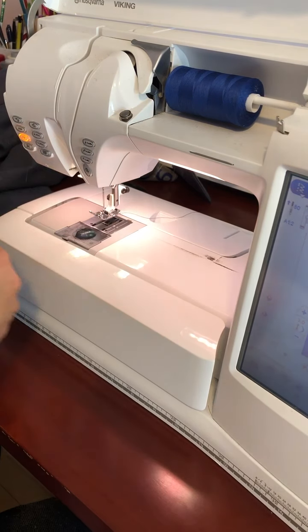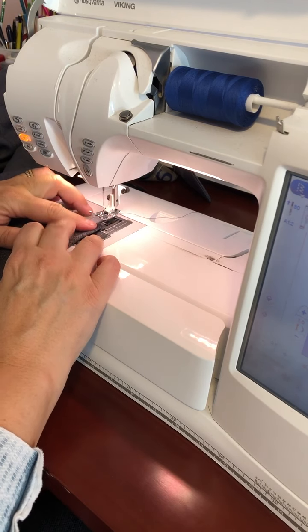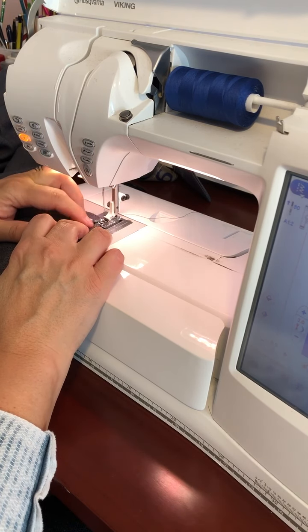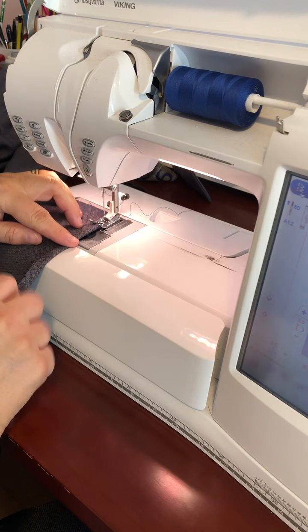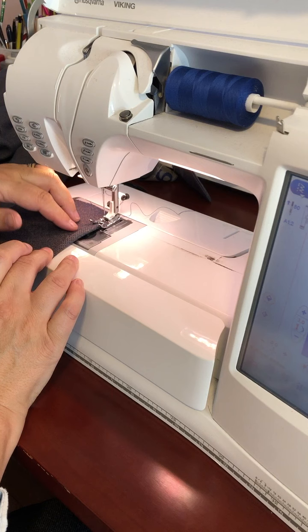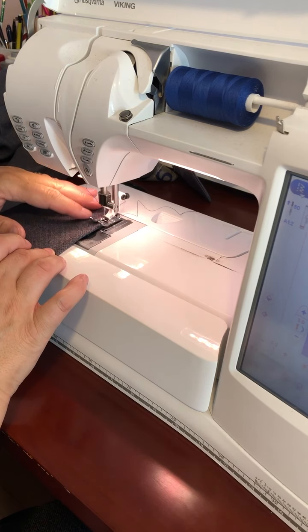I have my machine set to a straight stitch with a 3.0 stitch length. I'm just going to fold the fabric with my fingers as I go. If you use the inside of your presser foot as a guide, that's a quarter of an inch, so I'm just folding the fabric over so it fits between those two lines.